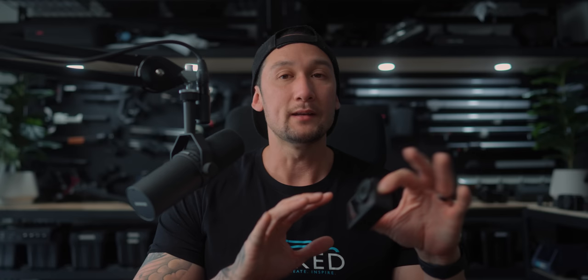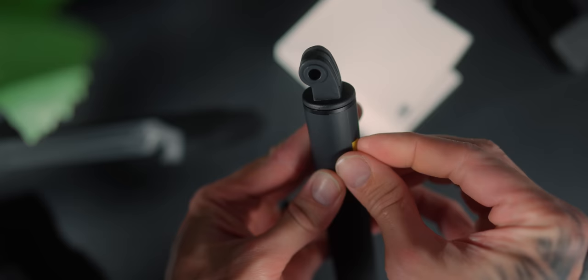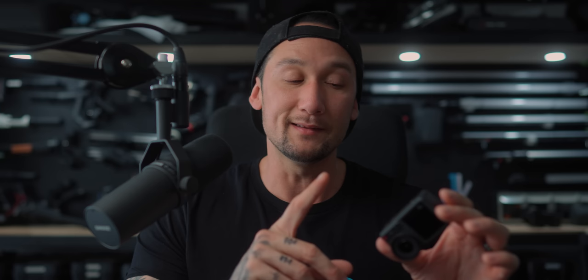One of the first things we need to talk about is the mounting options. These are the same mounting options as the Osmo Action 3. So if you actually have a lot of the cases and mounting stuff, it's going to fit. That is amazing and really, really good to hear, because I know a lot of people invest in a few different mounting options and you don't want to keep changing every time there's a newer body design. This bottom here is the same as the Action 3, so that is a big plus.